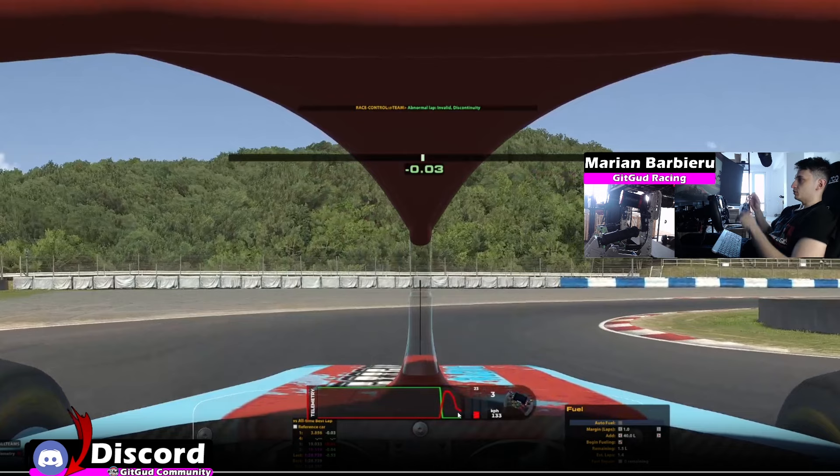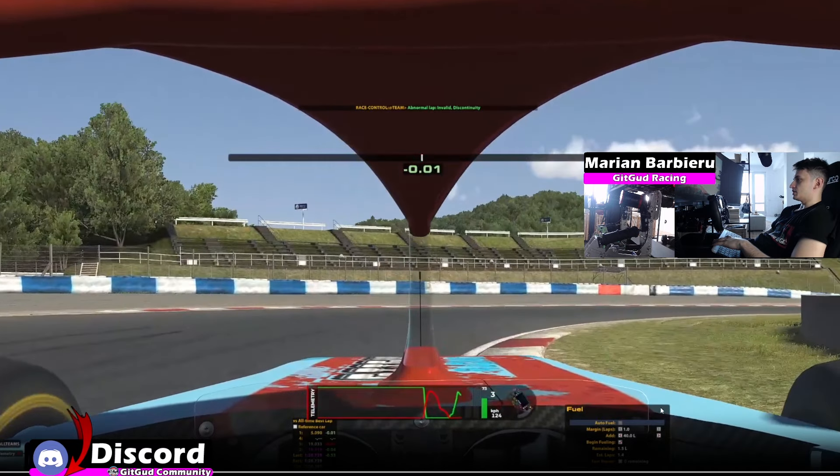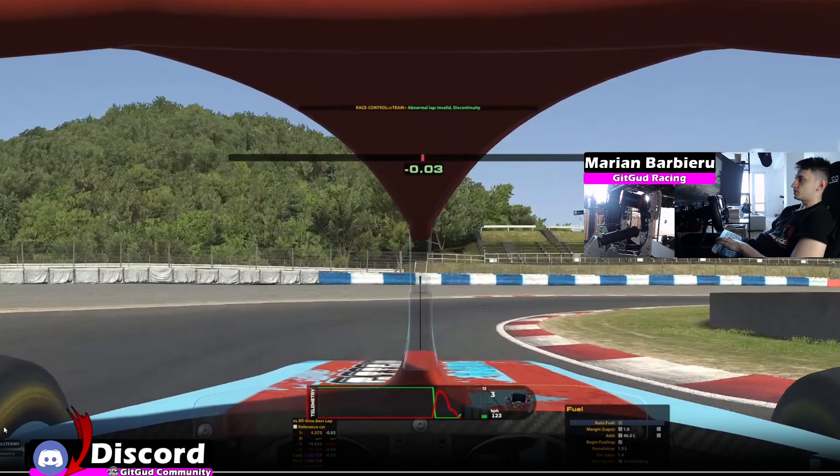And also I'm downshifting to third gear to get that extra rotation, apexing here which is very, very late — almost at the end of the curb — cutting this curb as much as I can to the grass and immediately back on throttle. So if we rewind just a bit, even before I touch the curb right now, I'm already back on throttle. This is very important because you will get a bit of rotation from the throttle as well.